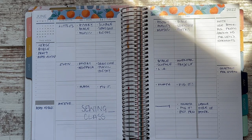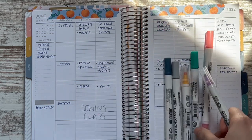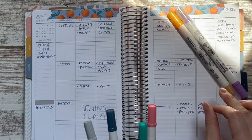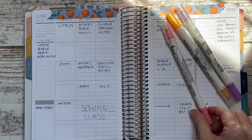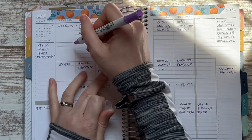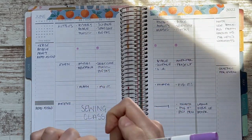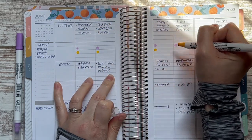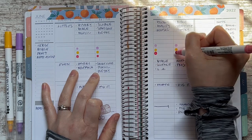The last thing I want to write down is the simplified plan for my three younger kids. I'm going to use my Zig color dot pens — I use these for color coding. Each child gets a color so instead of writing names I can use a color-coding system, and when we're done with an assignment I can do a check mark in the circle. It's functional as well as pretty, and it helps keep me organized in a tiny space.